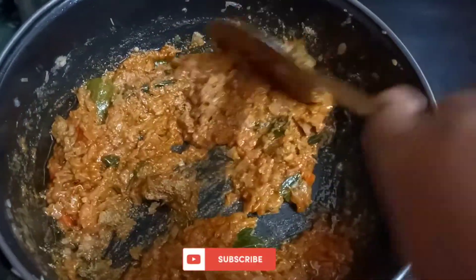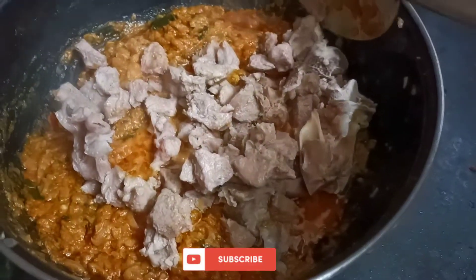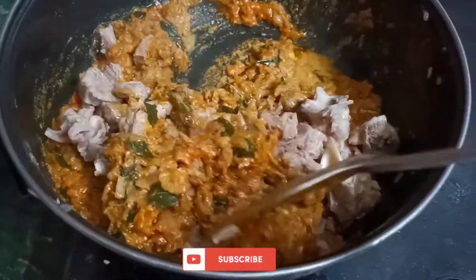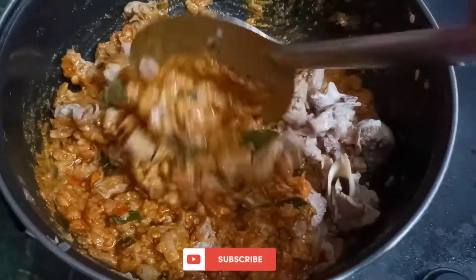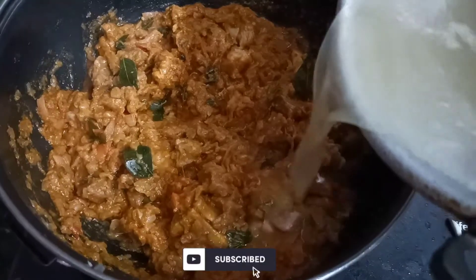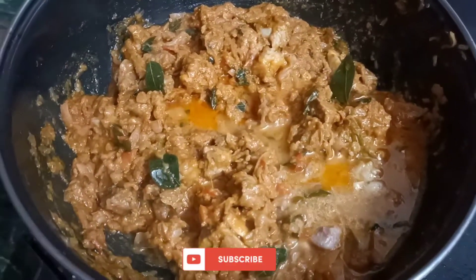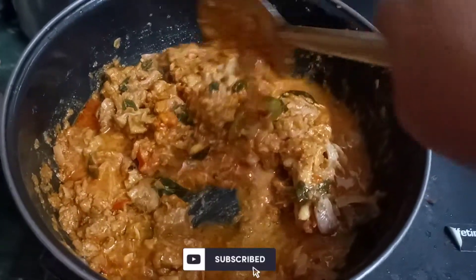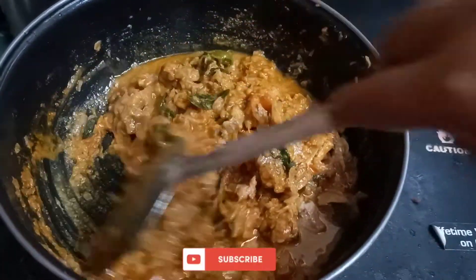Mix it. The mutton is already cooked. Now add the mutton and mix it. The mutton is covered. Cook for 10 minutes to make the mutton gravy ready.